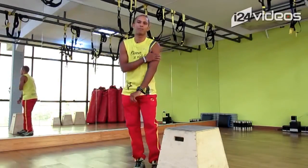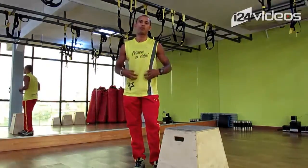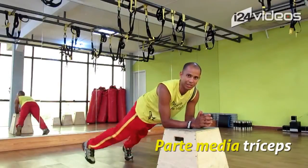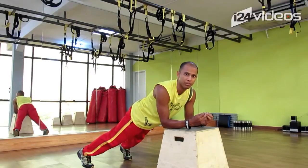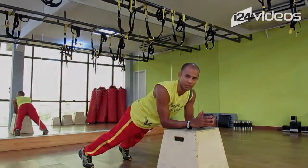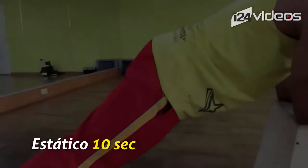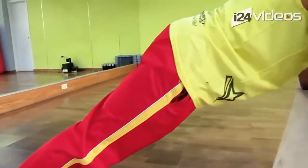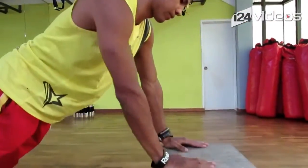Con estos dos ejercicios vas a estar trabajando específicamente los trices. Y como nunca hay que obviar esta zona, vamos a trabajar un poco lo que es la parte media. Los trices van a estar isométricos. Vamos a apoyar los codos y extender las piernas, quedando en posición de plancha. Si lo quieres hacer con mayor dificultad, lo puedes hacer en el piso. Acá nos vamos a quedar entre 20 y 30 segundos estáticos.